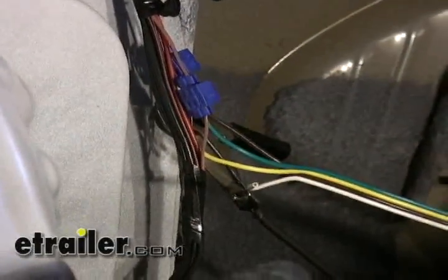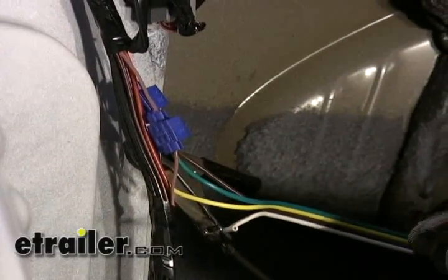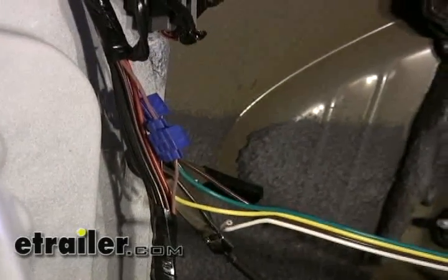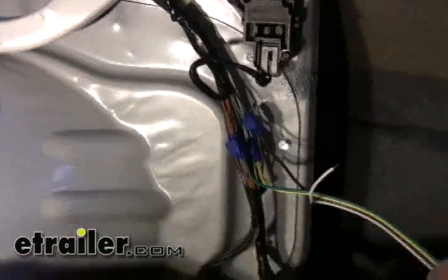We'll double-check our connections — green for right turn, and then the left turn. We're all good on that. Now all we need to do is make a ground. We'll use a simple ring terminal, strip back our wire, and redo our ground connection.